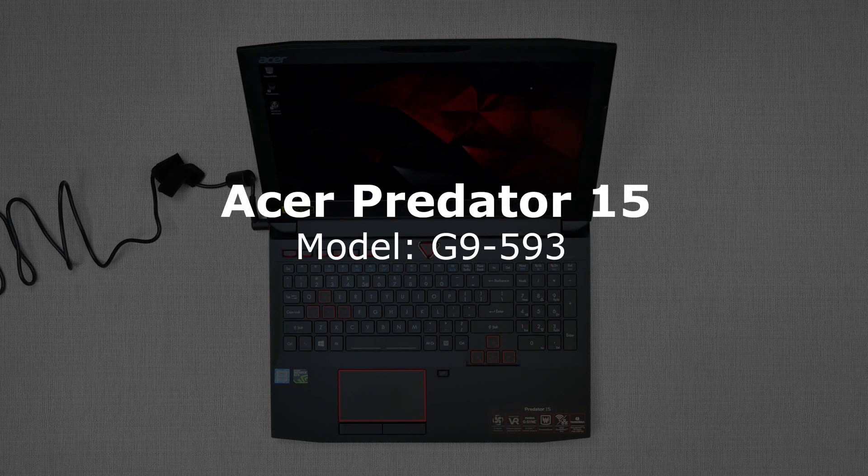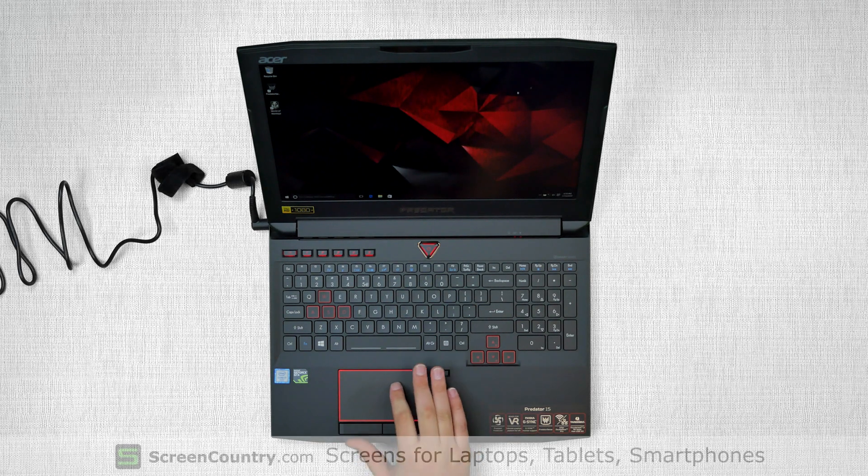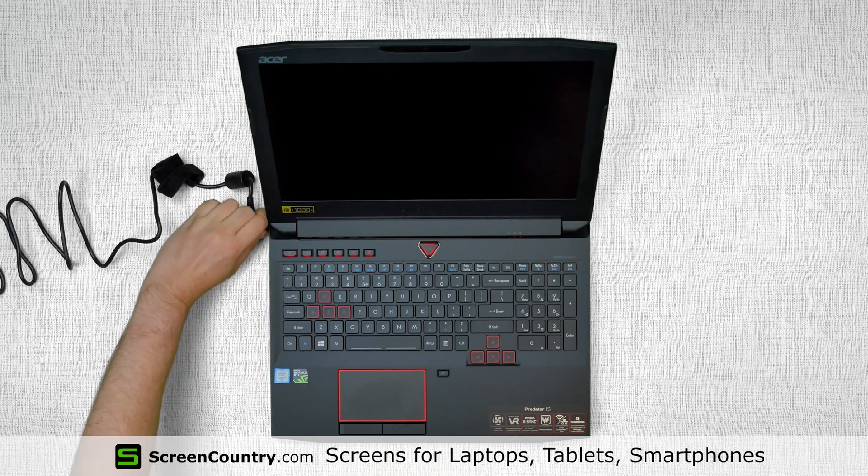This is a guide on replacing an LCD on an Acer Predator 15 inch, model G9-593. To begin, shut down the laptop and disconnect the power cord.